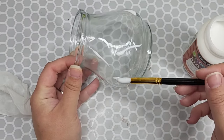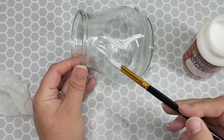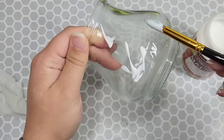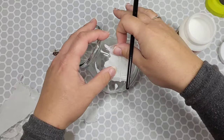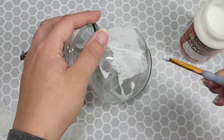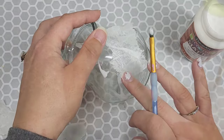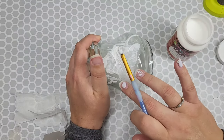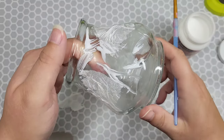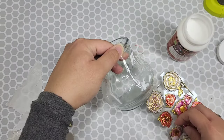First, we're going to take some Mod Podge and just drape it all over this glass — little clumps, spread it around, give it some lumps and bumps everywhere. Let this dry. Once it is mostly dry, we're going to take our scrap napkin bits and start placing them on there messy. That's right — messy, people. We're going to mess them on up, layer on the Mod Podge, and it will come out looking like this.